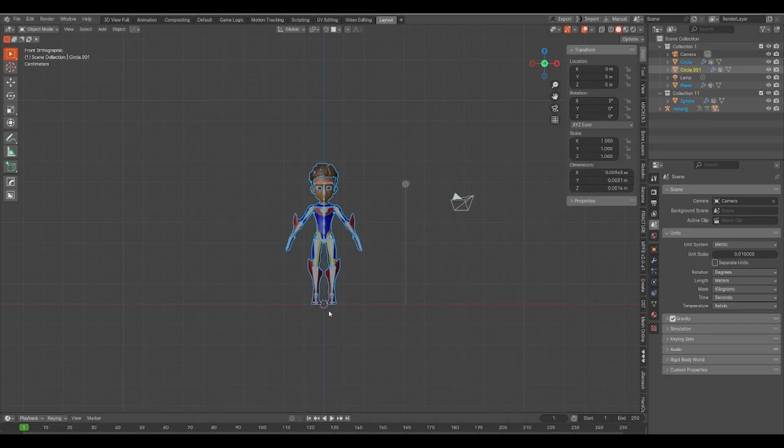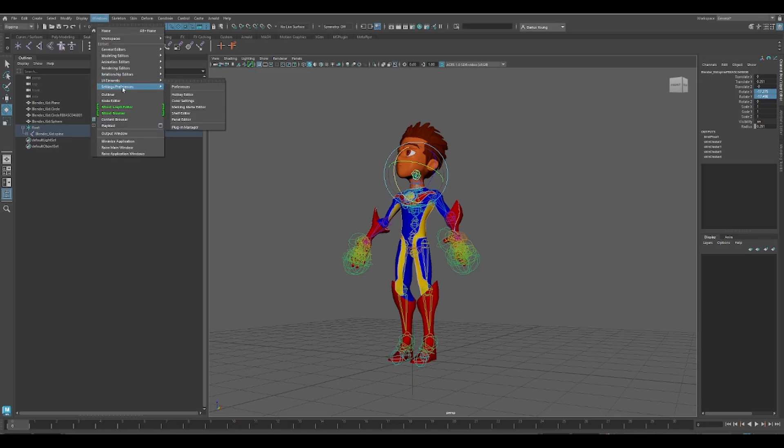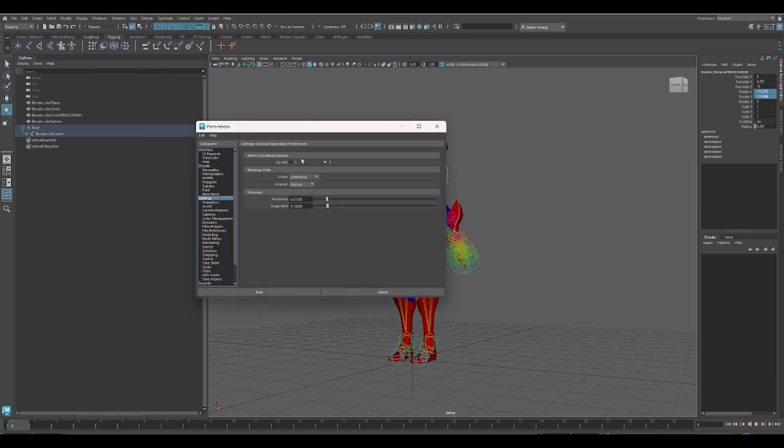Import into Maya. Before importing your character into Maya, go to Windows, go to Settings and Preferences, then Preferences, then Settings. Change the up-axis to Z.